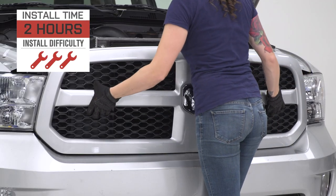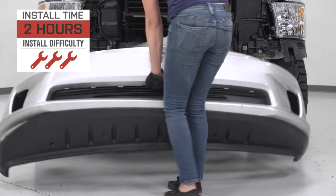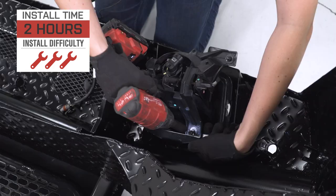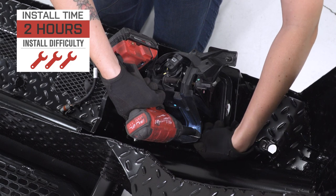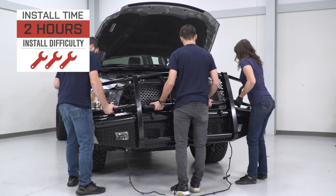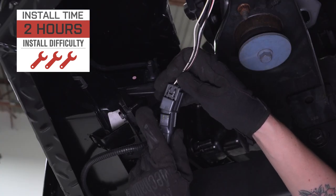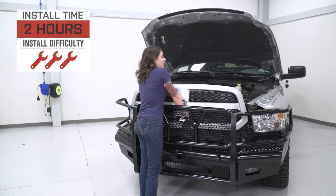As far as the install goes, I'm giving this one a three out of three wrenches on the difficulty meter. It does feature a direct bolt-up install with no modification required that is fairly straightforward. However, because of the size of this bumper, you will need some helping hands to get it mounted up. All in all, it can be done within two hours. So with that said, let's check out that install.